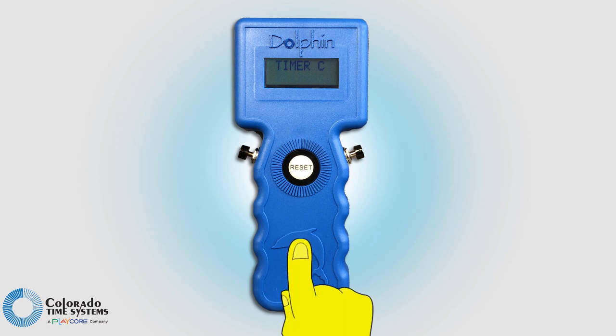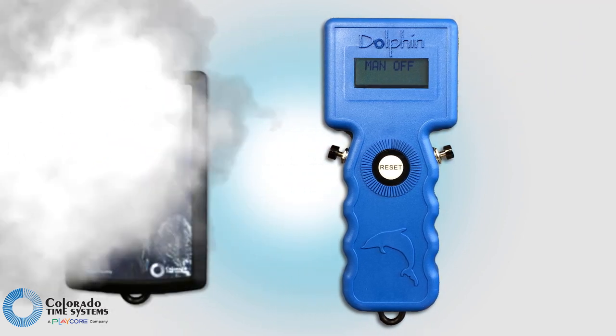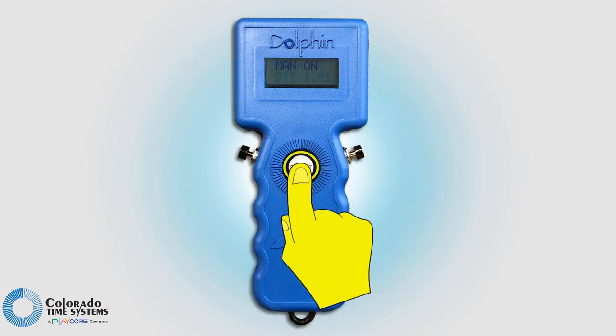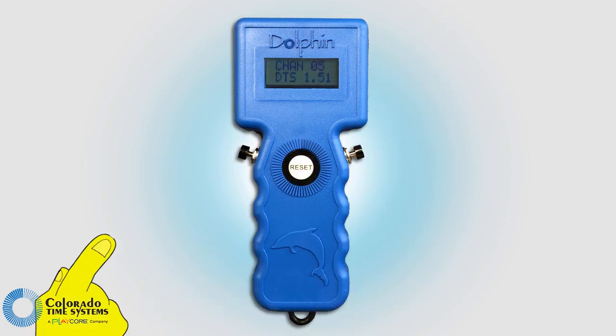If you are not using a Dolphin starter, you can set the watches to allow a manual start. With manual start turned off, the watches will only start timing when the Dolphin starter is used to start a race. Set the watches to the same channel as the Dolphin base unit.